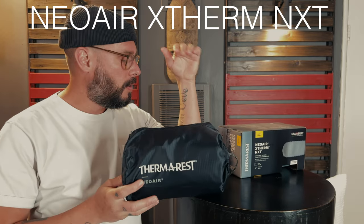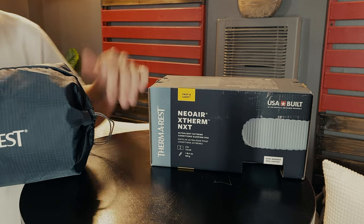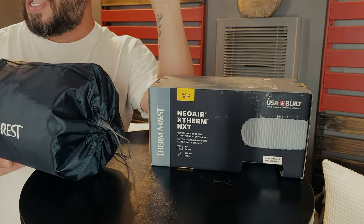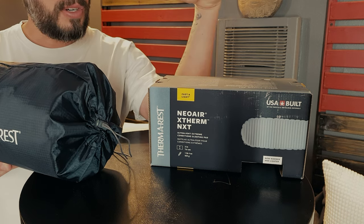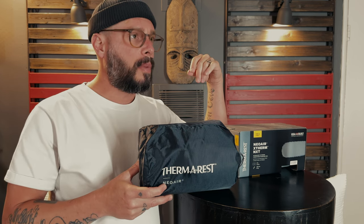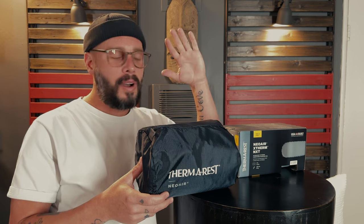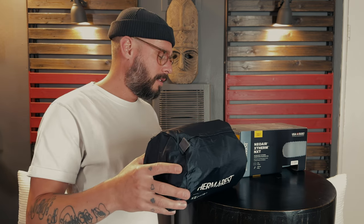For my sleeping pad, I went with the Therm-a-Rest NeoAir X-Therm NXT — the new one that just came out. The R-value went up to about 7.3, and it's also half an inch thicker. They did those two things while also making it a little lighter. This is probably overkill for a beginner backpacker, but if I'm going to invest in a sleeping pad, I wanted something that would cover me even in the Canadian Rockies. Whoever said these sound like chip bags is totally correct.